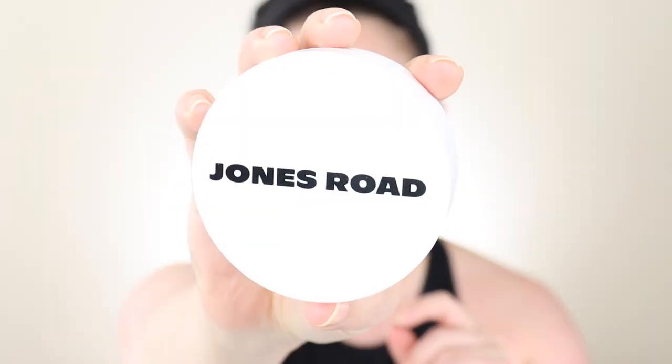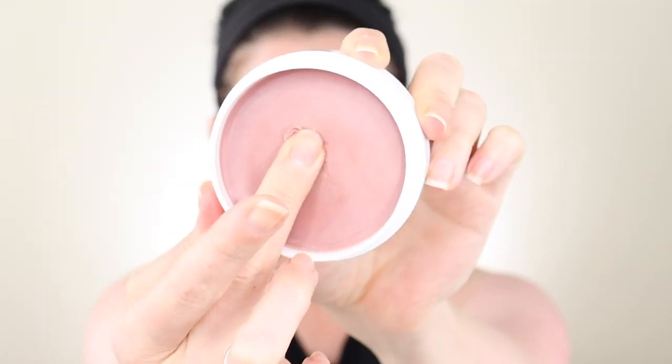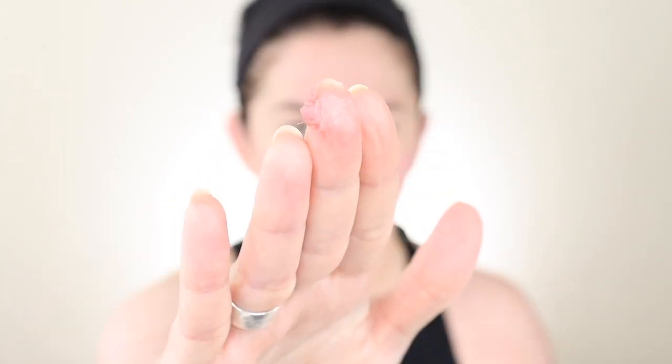Application-wise, it's very easy — you break the seal, warm it up between your fingers, and press it into the skin. There's a ton of content on their website with tips from Bobby herself, which was very helpful. On the touch test, I do feel this throughout the day. Some days I don't mind it — my skin is thirsty and wants the extra moisture. Other days, not so much. It gives a moisturized glow, but it's not shimmery or luminizing in the traditional sense — it's more like the glow you'd get from any balm on the face.